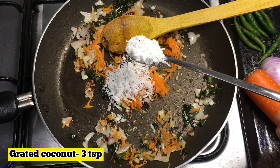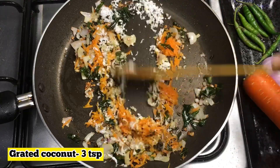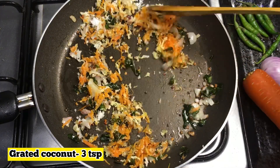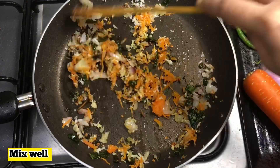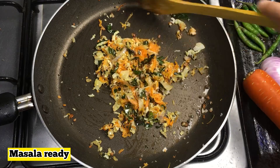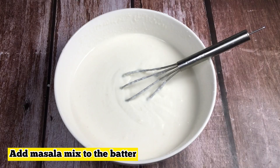I will mix a little bit in a second. I will cook for a little bit. I will cook for the masala, but I will cook for a little bit. I will cook for 5 minutes.